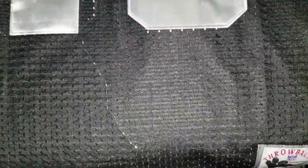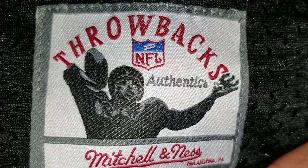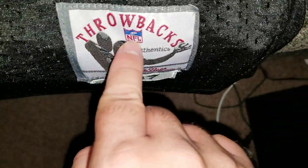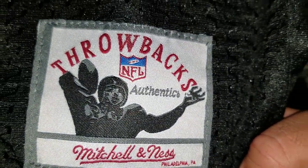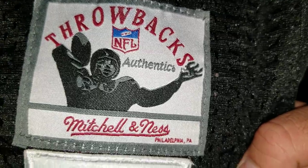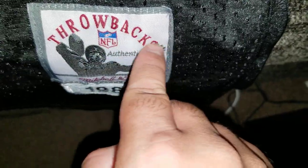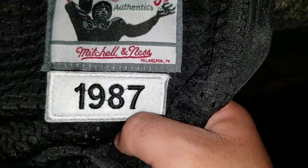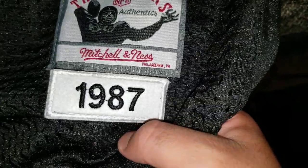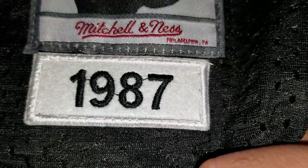There is a ton of differences. First things first is the jock tag — it just looks like an alien. The NFL logo right here is all slanted and totally off. The throwback text doesn't even look properly in place — where it says 'throw' it's all a little bit closer together, and this side is all bunched out. The 1987 Los Angeles Raiders text just doesn't have the year, and look at the extra stitching right there between the numbers — it's just connecting everything together.